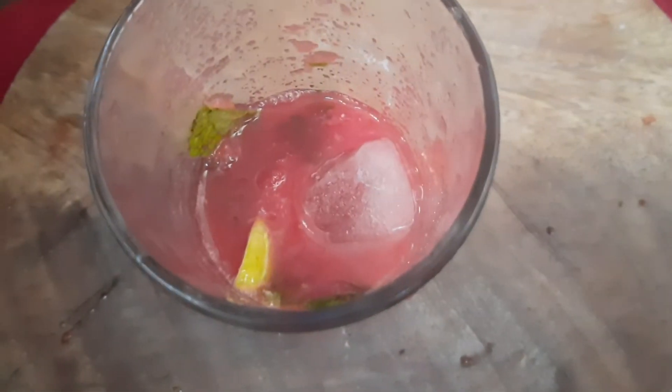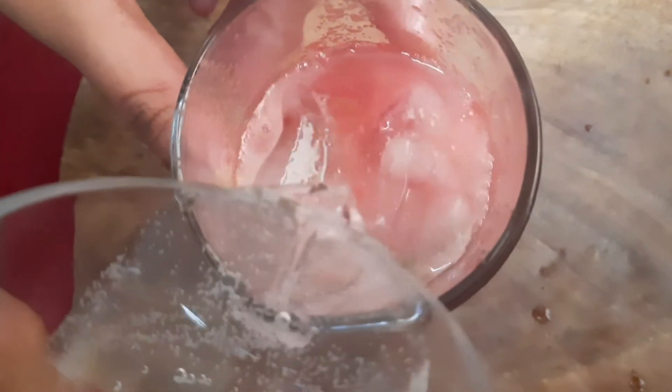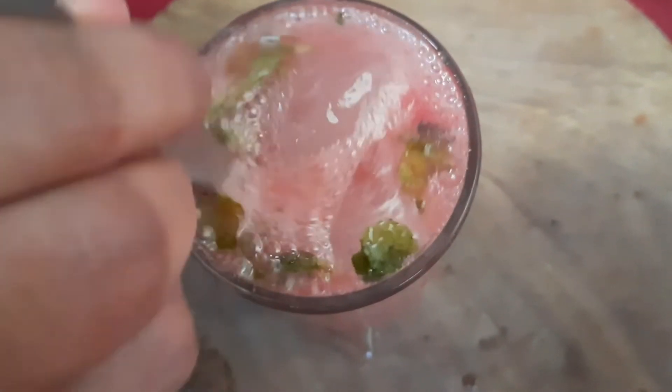Ice cubes are better. We will add a soda drink — I will use Sprite. You can add any soda drink you prefer.